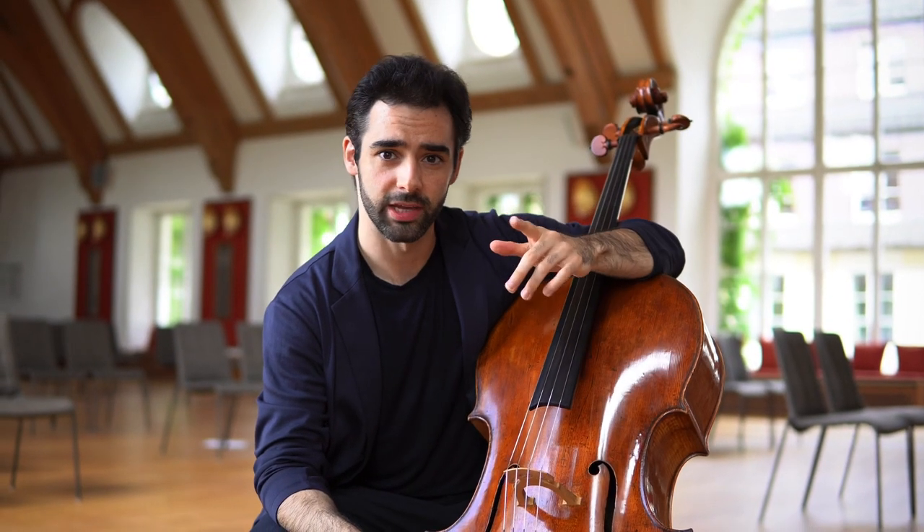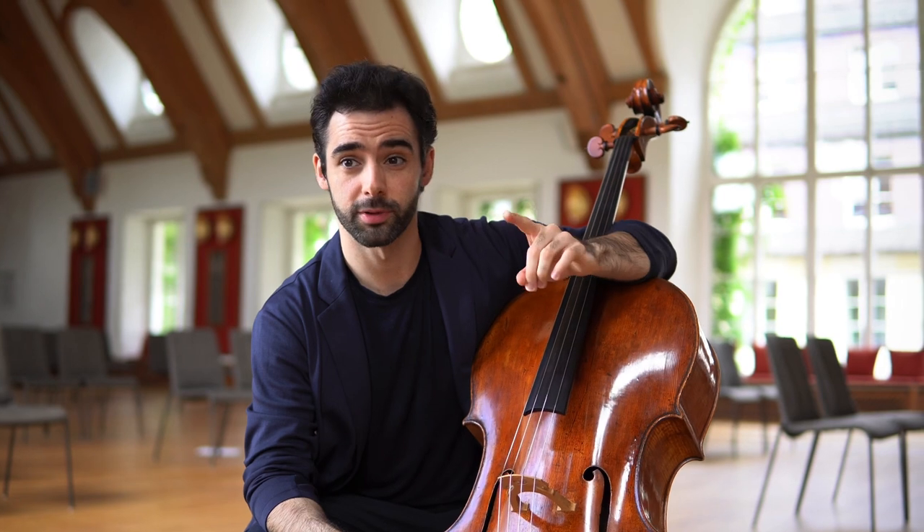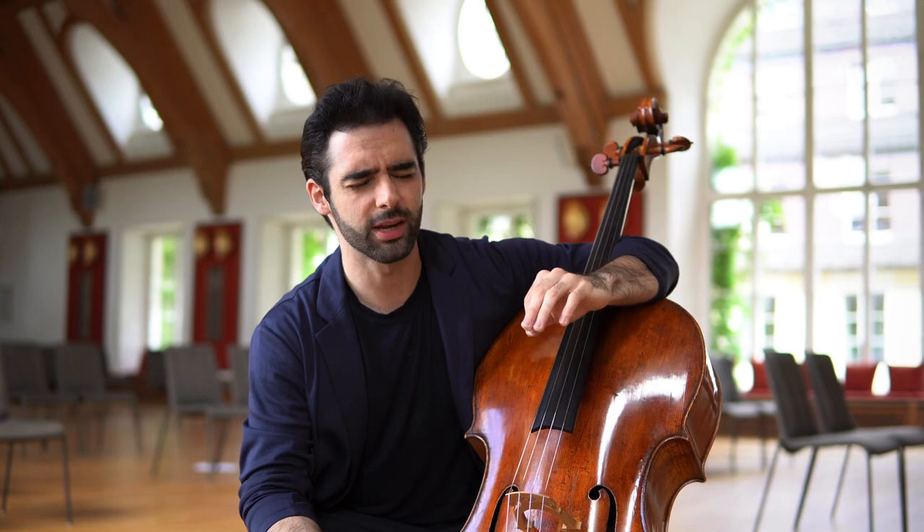Hello everyone! Today I have for you three exercises that I use all the time and I think they are super important and they will bring your playing to the next level. It doesn't matter if you play cello or violin or viola — for every string instrument they will really improve your playing.